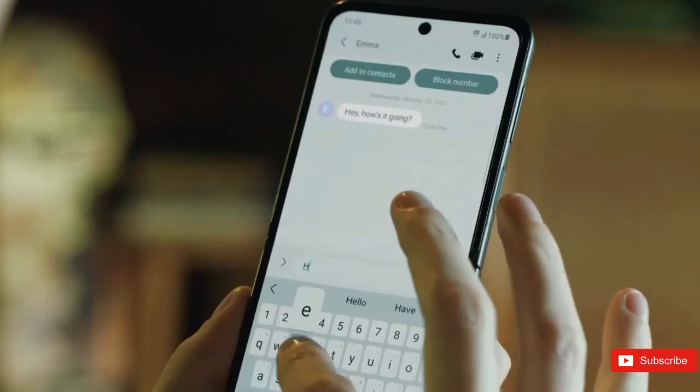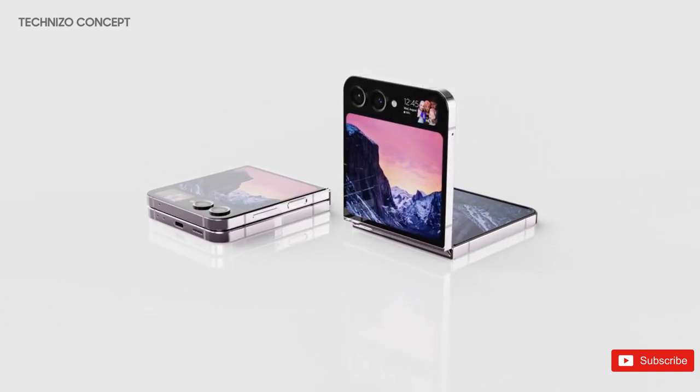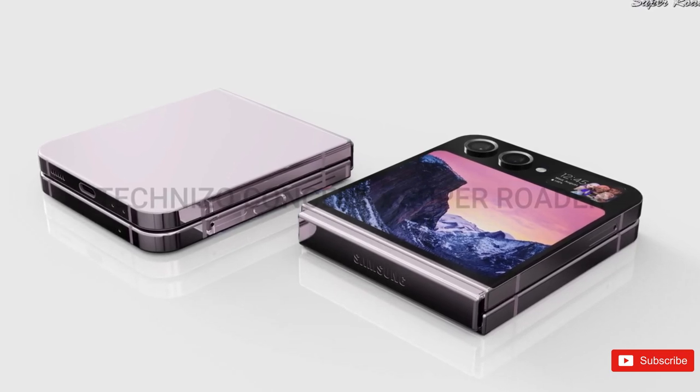The large cover display can also double up as a much better camera viewfinder. Whether or not Samsung would allow it to run full-fledged apps remains to be seen. Another design change is the Galaxy Z Flip 5's sides, which are now flat, and the phone also appears to feature rounded corners.